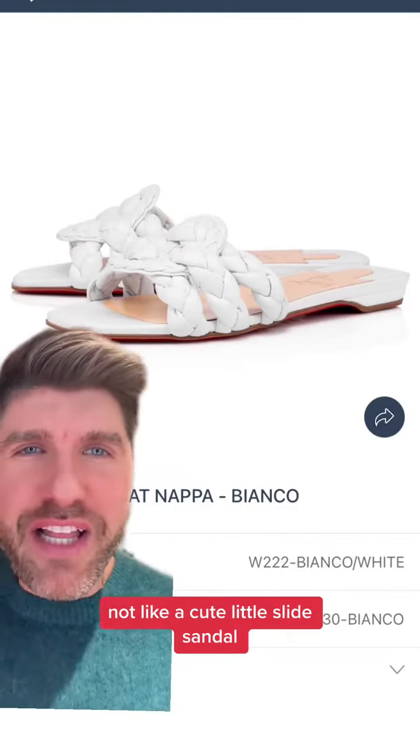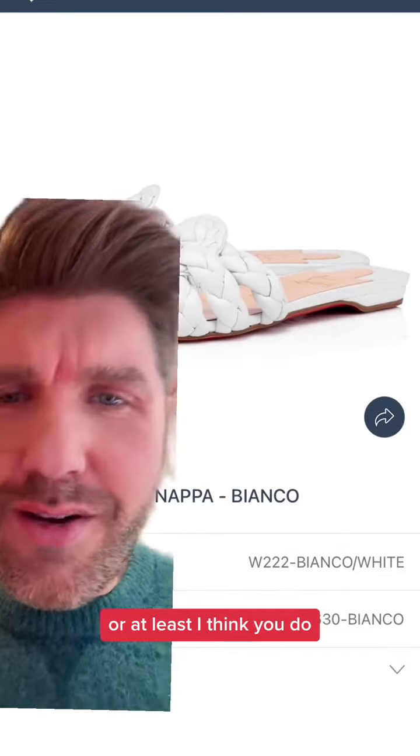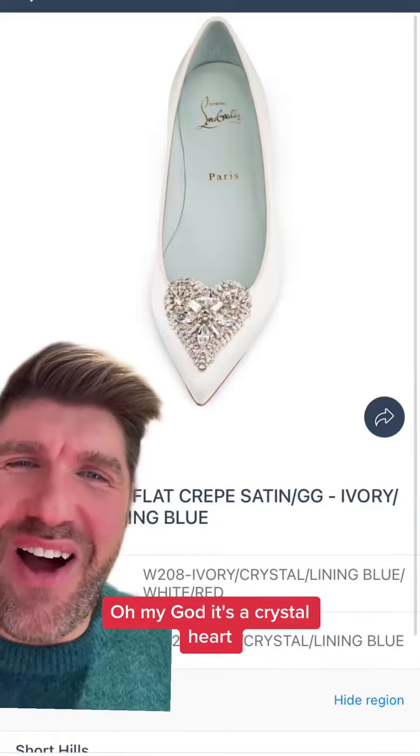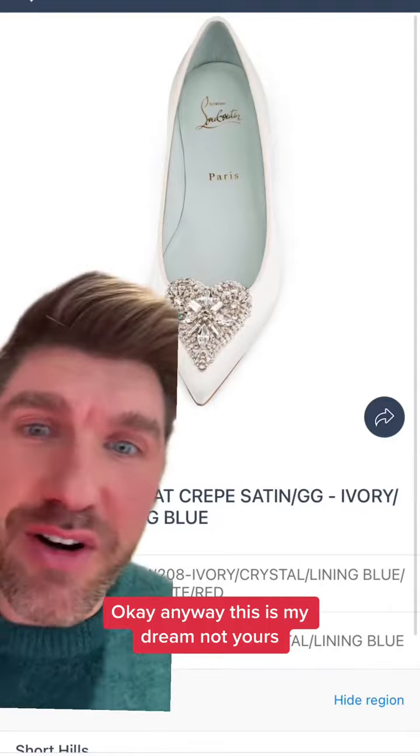I was also thinking about a cute little slide sandal. I know you like a strappy moment, or at least I think you do. And I know you said no crystals, but oh my god, it's a crystal heart — and there's something blue on the inside. Okay, anyway, this is my dream, not yours.